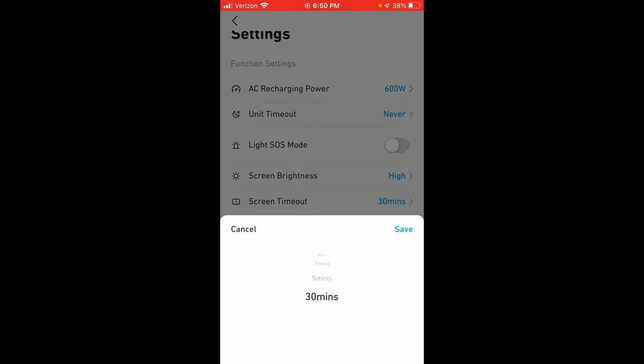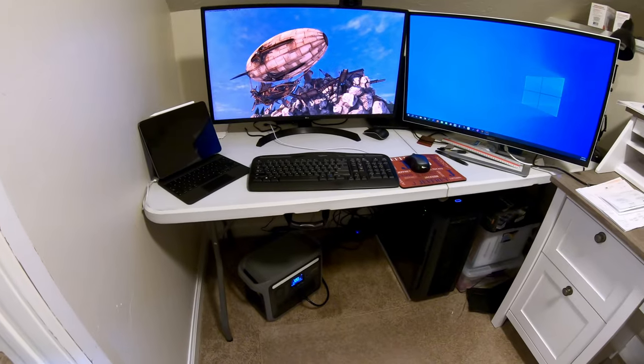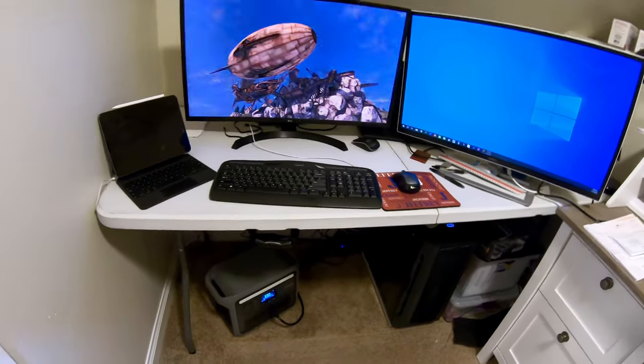One thing I wish they would do — hopefully through firmware — is add an option for 'never' on the screen timeout, since some of us like to have the screen always on. My unit shipped with the latest firmware already installed, so I did not have to immediately update out of the box, which was a pleasant surprise.